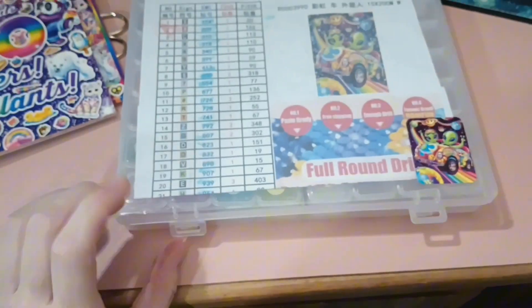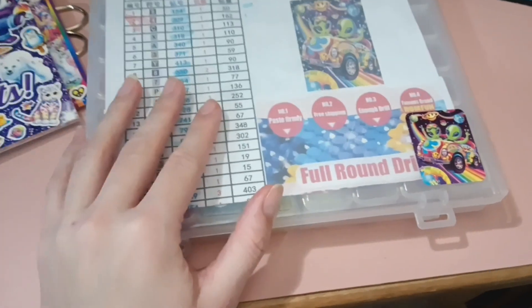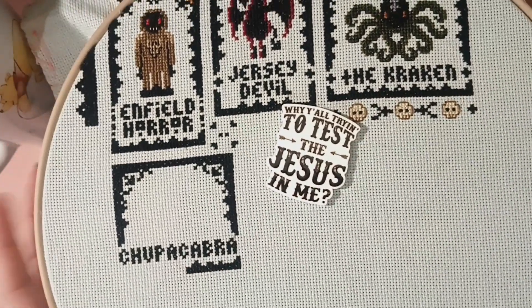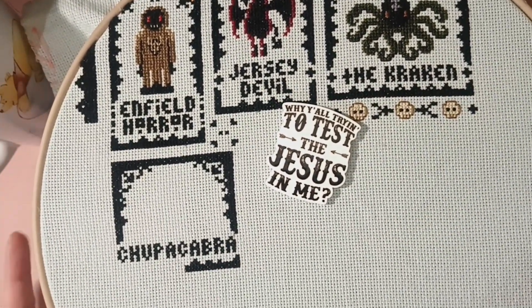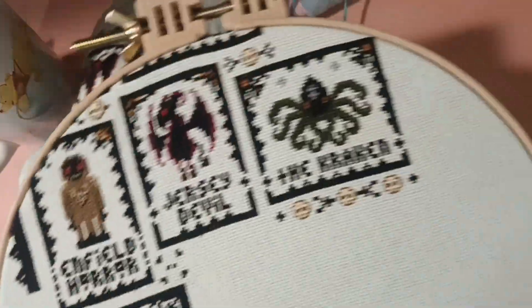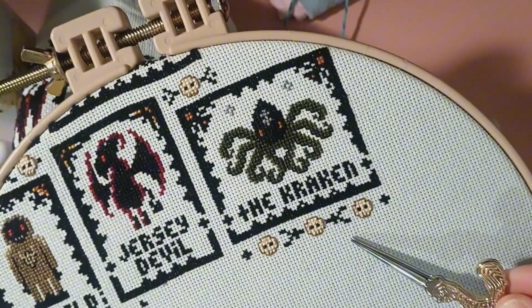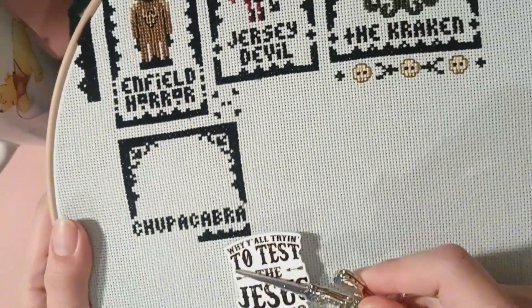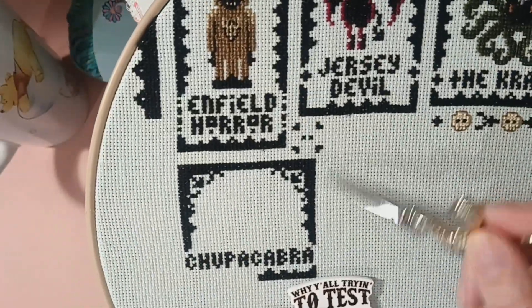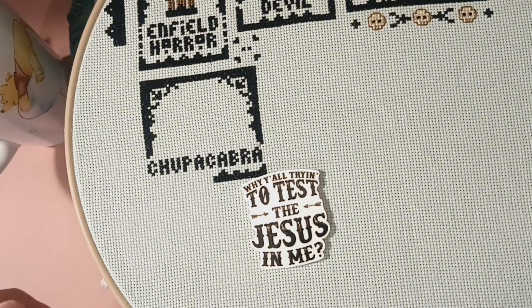Happy Wednesday, guys! It is currently November 8th, eight o'clock, and I'm just doing a little bit of crafting tonight. I've been working on my cryptids - on Halloween actually I stitched these cute little skulls right here, and I counted over. I'm doing all the 310, so I'm working on this.